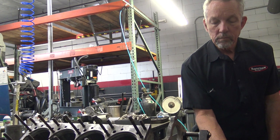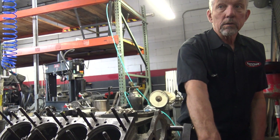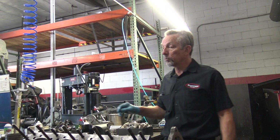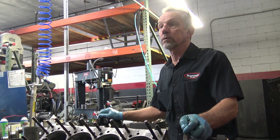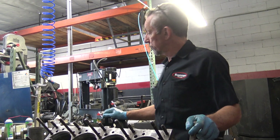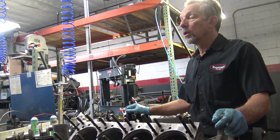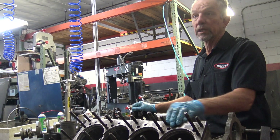Do you machine the head as well? It's not standard practice. I think the most you can machine a head is 25,000s, and it's junk. Rich and I were talking about that earlier. Actually, I think he's asking about the block. You mean the block?